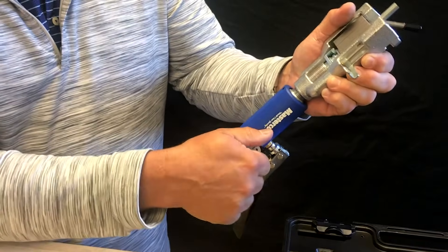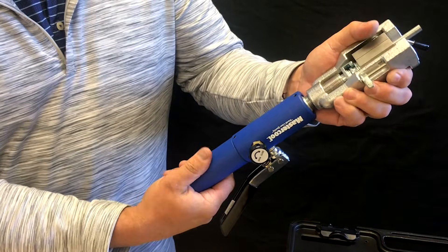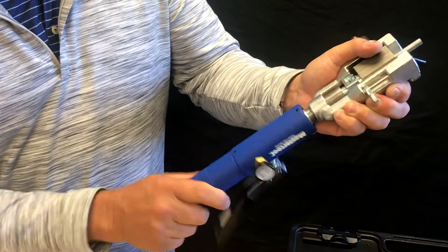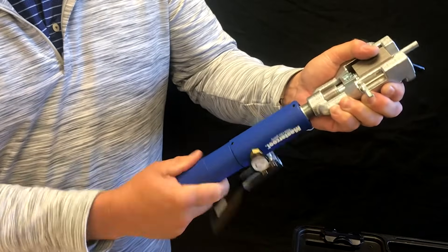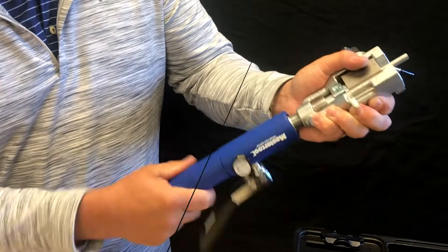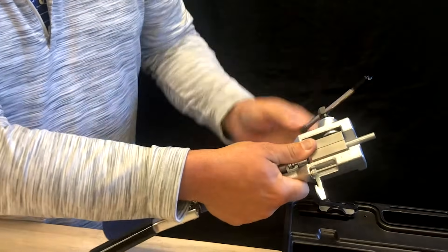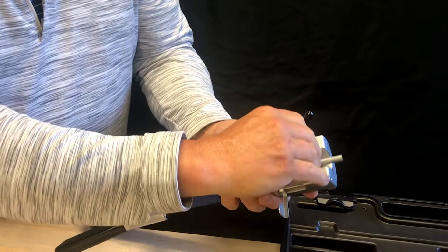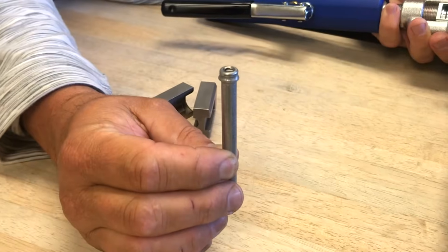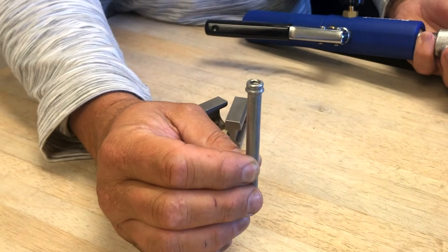To remove the die, turn the black knob counter-clockwise to release the hydraulic function. Turn the blue handle counter-clockwise to unseat the adapter. Loosen the locking arm. Remove the die set and line. Inspect the flare. You are now ready to install your perfectly created flare. Take care.